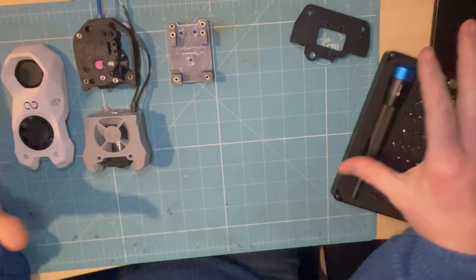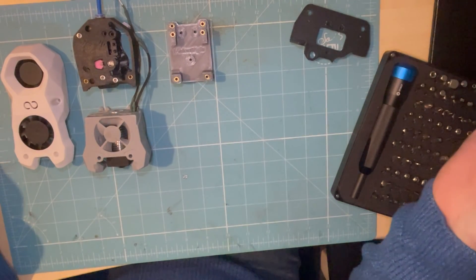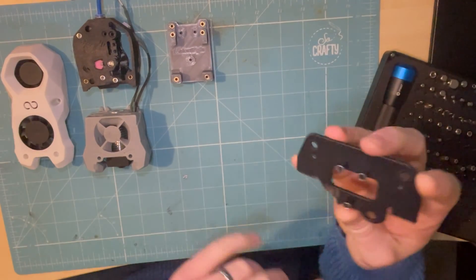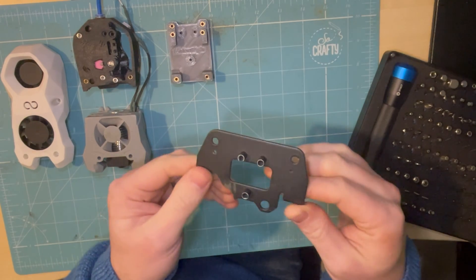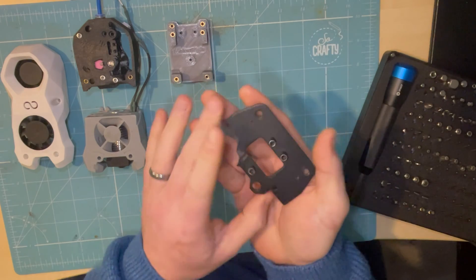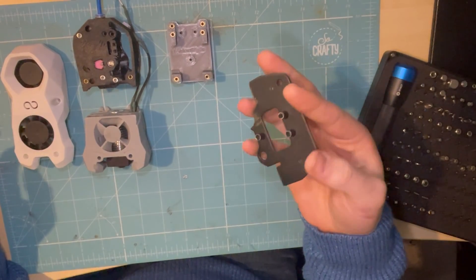These are just some spare parts I've had lying around that I can use for the purpose of this video. This part right here is the original backing plate - it was used for prototyping. This is what you'll have on your Neptune, at least the Neptune 3s. I'm pretty sure the Neptune 4s are the same, possibly even the Neptune 2s.